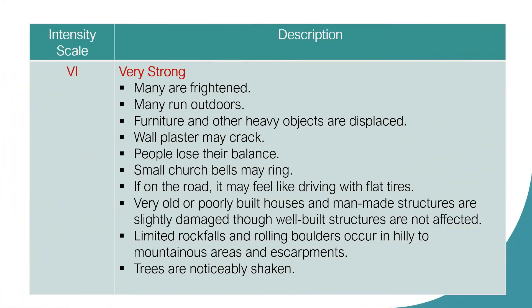Intensity Scale 6: Very Strong. Many are frightened and many run outdoors. Furniture and other heavy objects are displaced. Wall plaster may crack. Some people lose their balance. Small church bells may ring. If on the road, it may feel like driving with flat tires. Very old or poorly built houses and man-made structures are slightly damaged, though well-built structures are not affected. Limited rockfalls and rolling boulders occur in hilly to mountainous areas and escarpments. Trees are noticeably shaken.